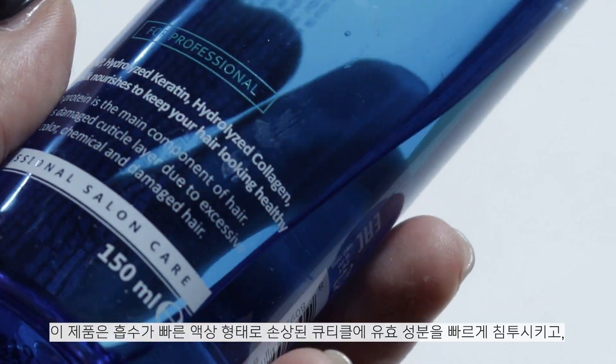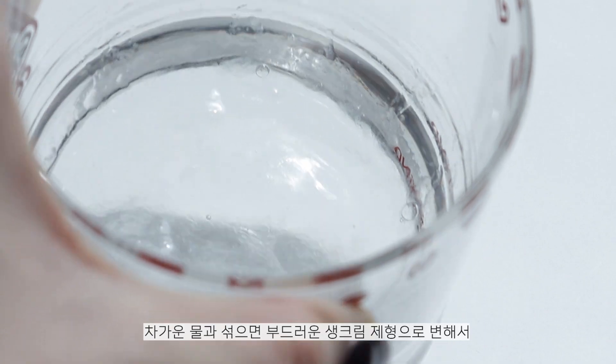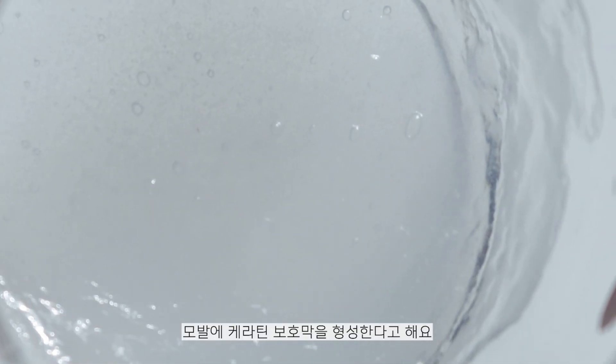It's a cream that works on the cuticle and makes it better and renewed. It's a really nice, soft cream. I thought it would be too intense but it feels more and more like a very good product compared to a few weeks ago.